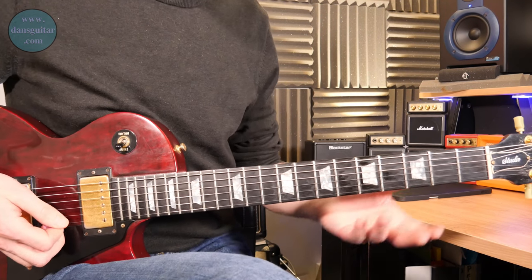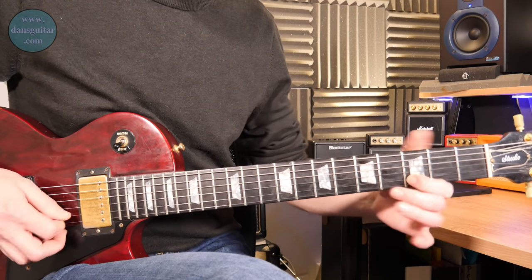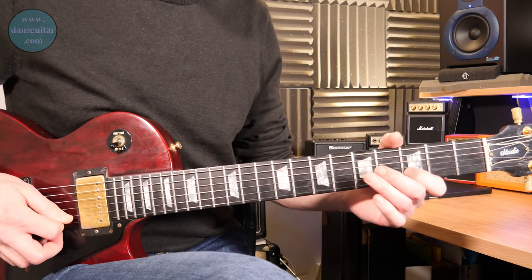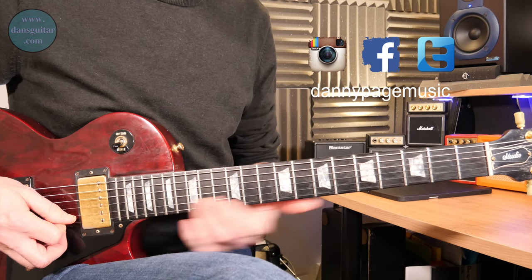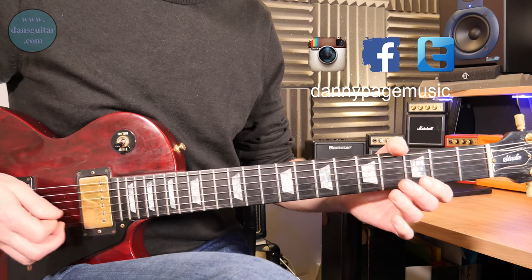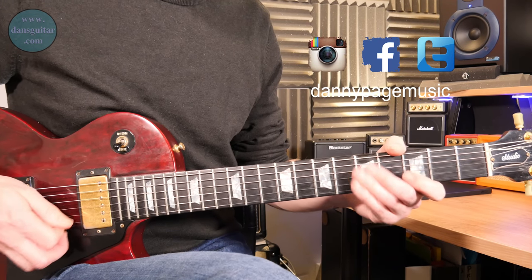The way we're going to do it is you basically play one note from the pentatonic and then you hammer on to the next. The only fretted notes are always on that second string, so you've got three, five — hammer on — and then two zeros on the open E.